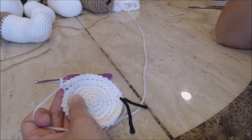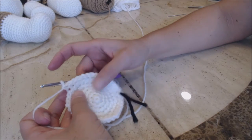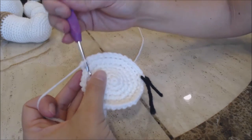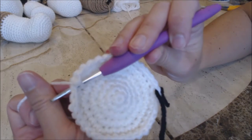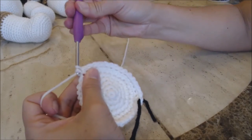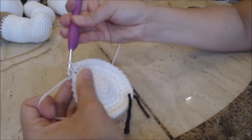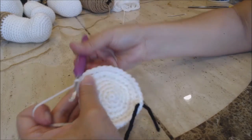I just finished my 14th stitch where I did a single crochet into the back loop only. Now you're going to go into both loops of the next stitch. Bring up a loop, two loops on the hook, yarn over and go through both for a single crochet. You're going to do one single crochet into every stitch all the way back to the yarn marker and then come back.